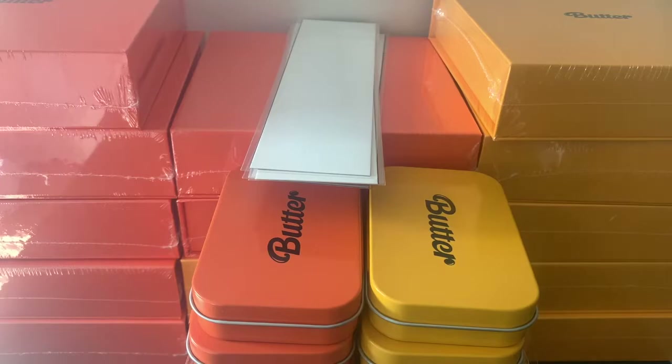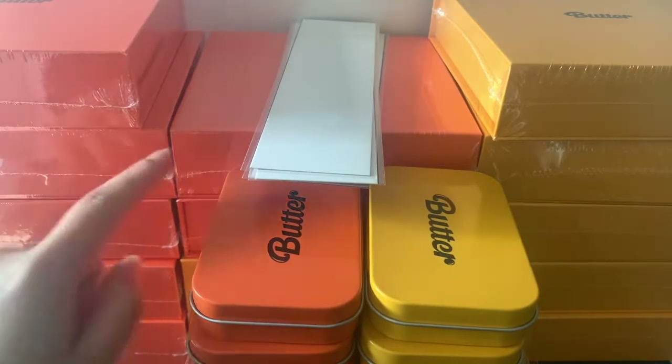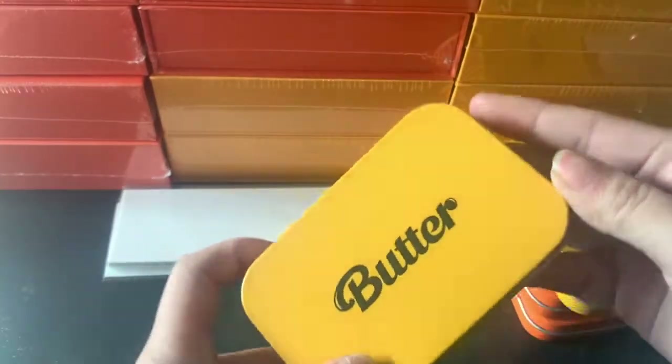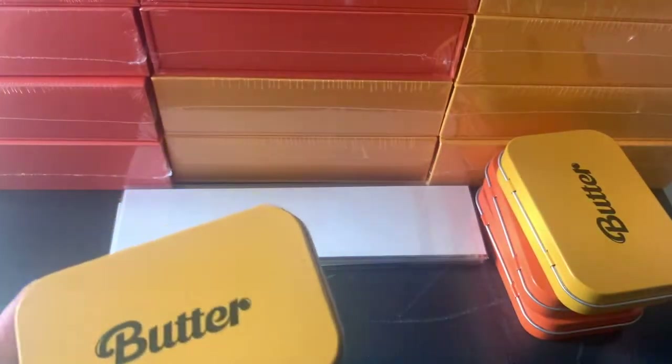Hey guys, welcome back to my channel. Today I will be doing an unboxing for Butter, and I have 1, 2, 3, 4, 5, 6, 7 peaches — oh wait, yeah — peaches version, and 7 cream version. In total, 14 copies to unbox today. And without further ado, we'll get started. So before we get started, we'll do the pre-order benefits first, and then move to the albums after.